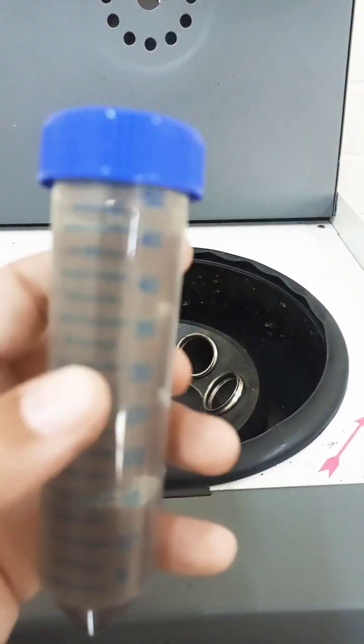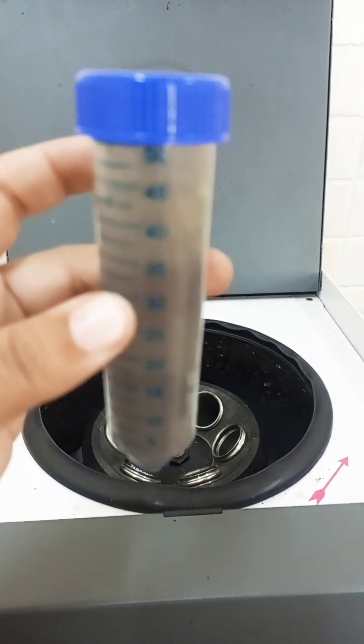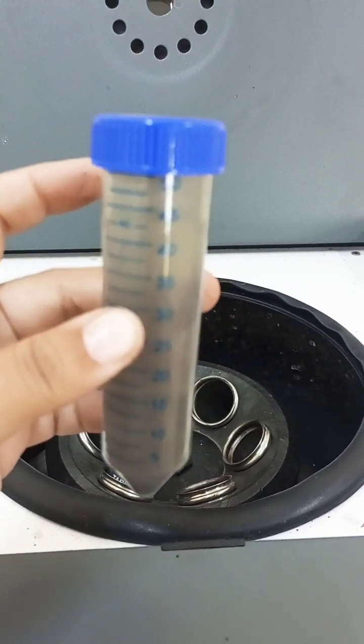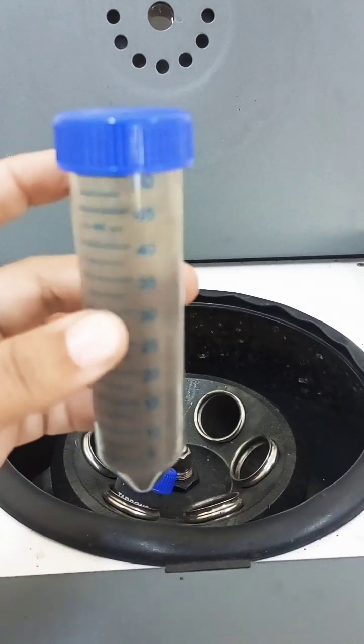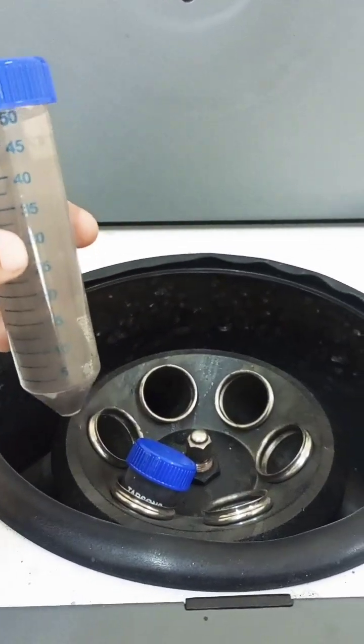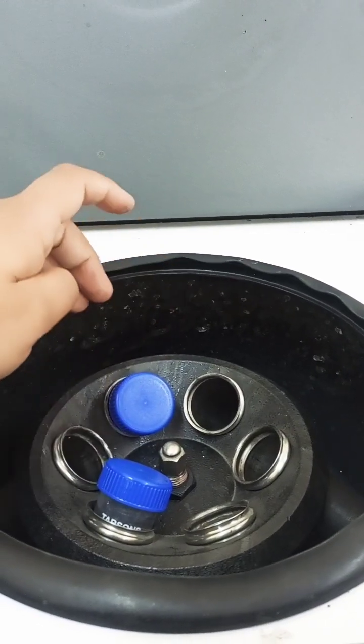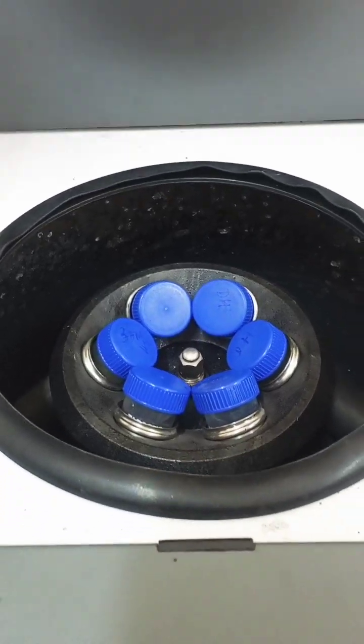One important thing: make sure the level of the solvent you have filled in the tubes should be the same — either 50 for all, 40 for all, 45 for all, and so on. Now let me place the tubes in like this.